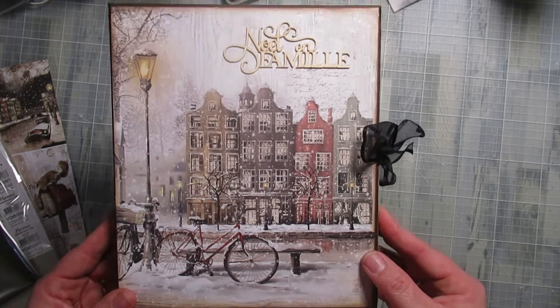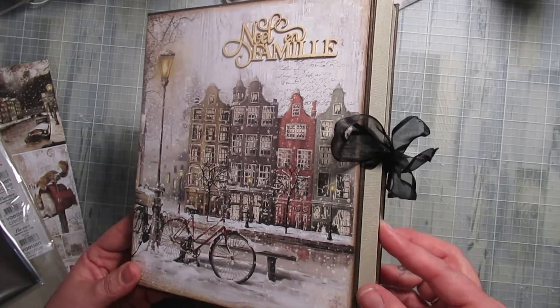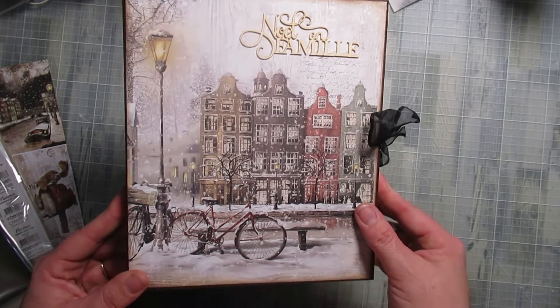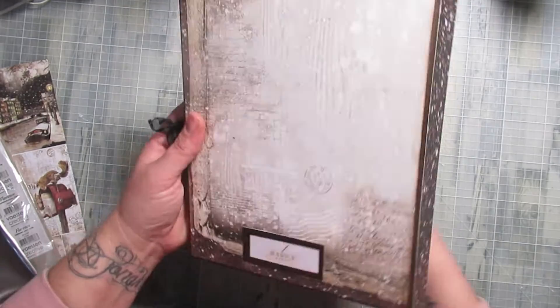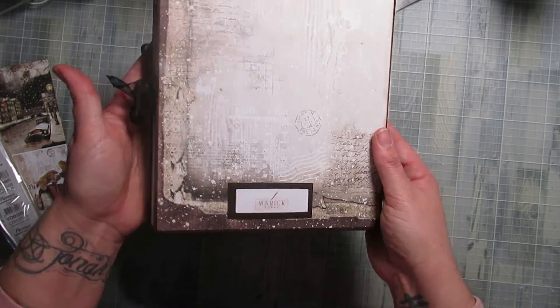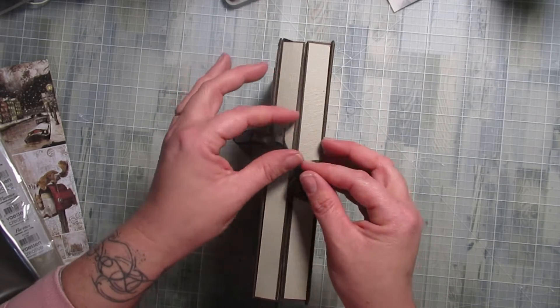Les papiers de chez Ciao Bella parlent d'eux-mêmes. Vous savez bien que moi, je n'aime pas quand c'est chargé — lui non plus. Il est actuellement à la maison, donc j'ai pu voir avec lui au niveau de la couverture si je mettais plus ou pas. Ça se ferme avec un petit ruban.